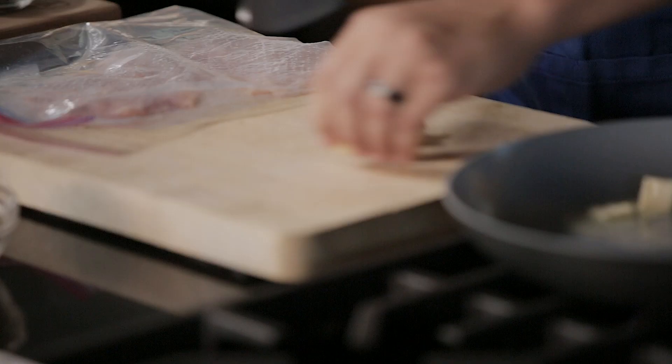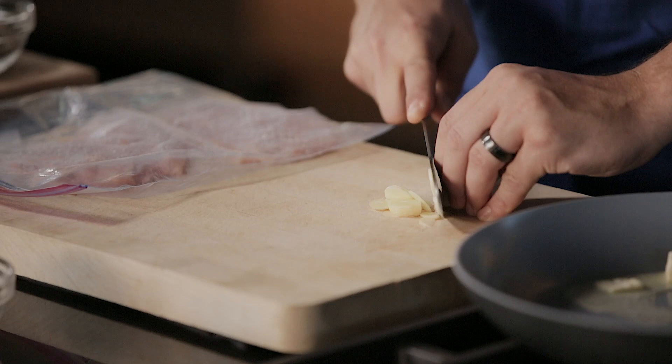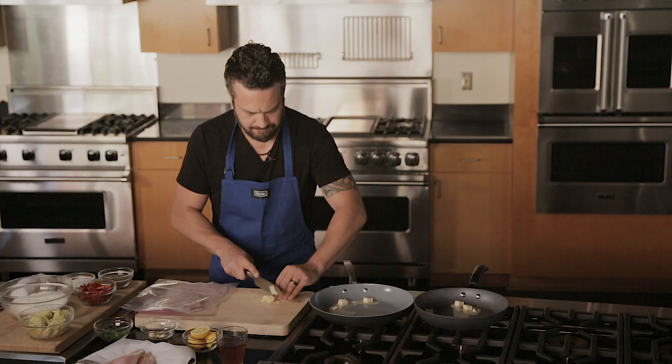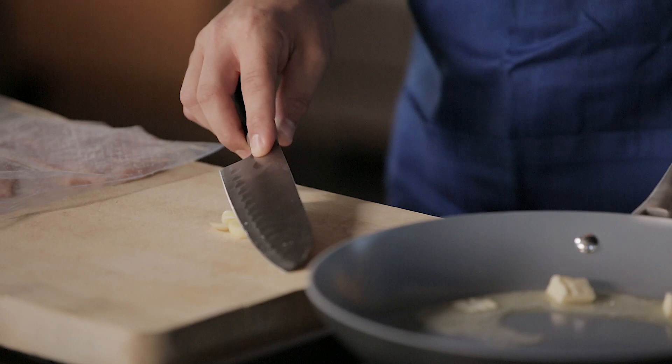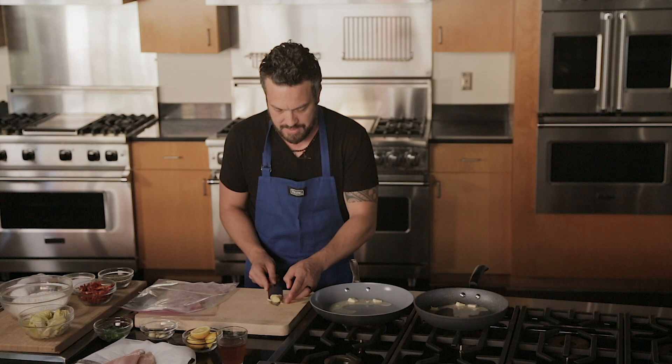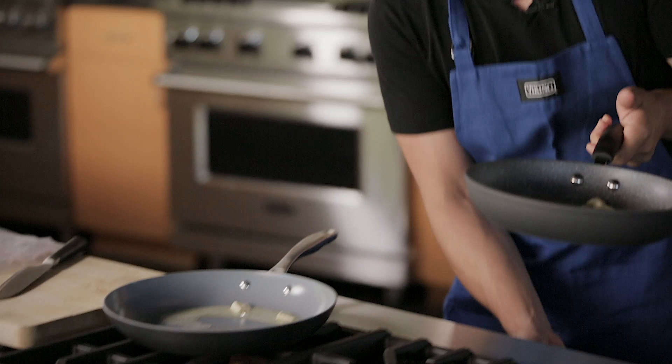I have some garlic. Now, if you are a ninja like I am, you can make very thin garlic very fast. If not, just crush the garlic with the back of your knife like this. I'm not very picky on how we're going to chop things up — just make sure that your garlic is not whole cloves. Now we got garlic in the pan.